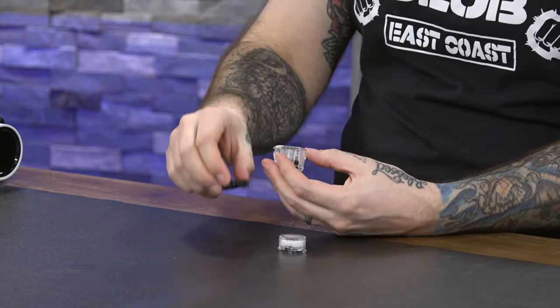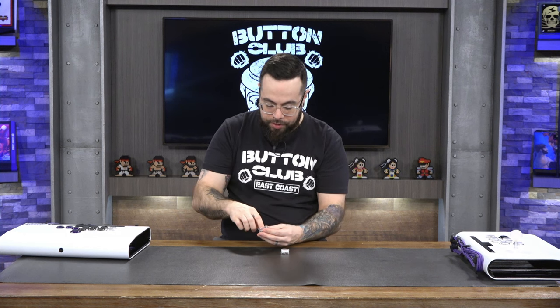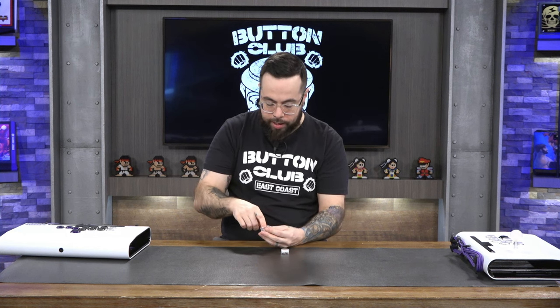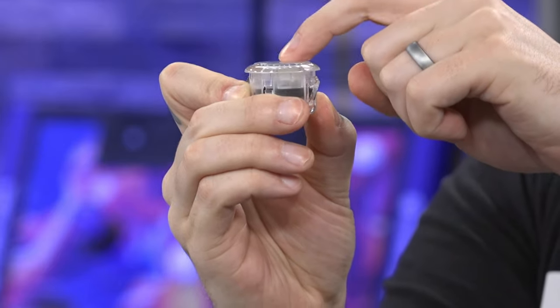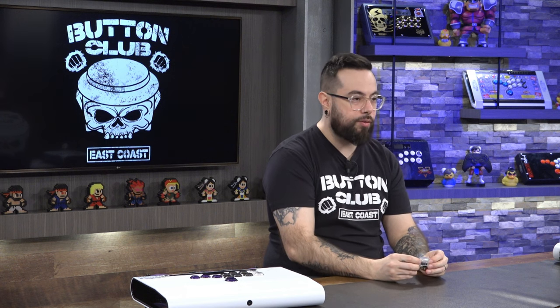With Sanwa buttons I've sometimes been nervous using a screwdriver to undo the plunger without breaking it. Regarding price, these buttons are roughly double the price of a classic Sanwa button — but they're still under five dollars each. We picked up quite a few during the Black Friday sale at Arcade Shock. Neither Quamba nor Arcade Shock sponsored this video; we purchased these ourselves to give you an informed review.